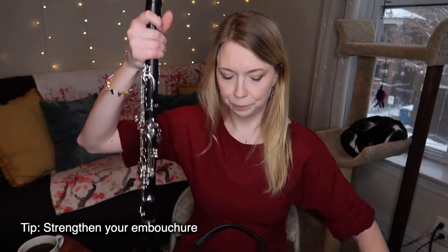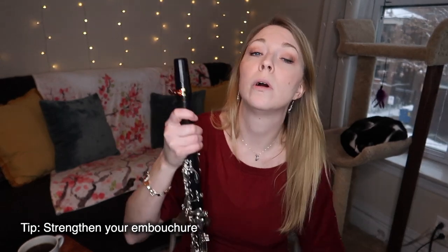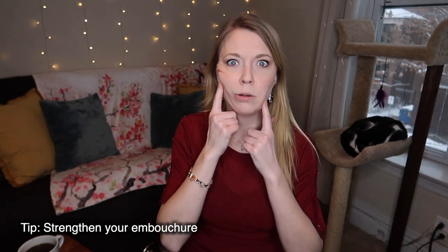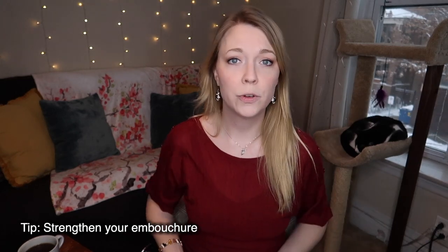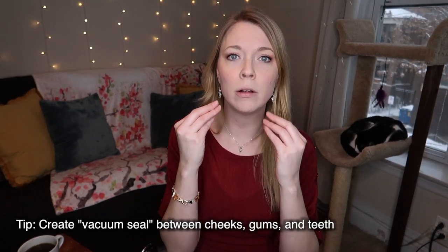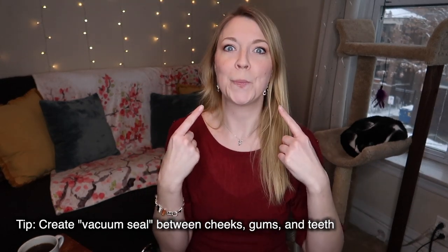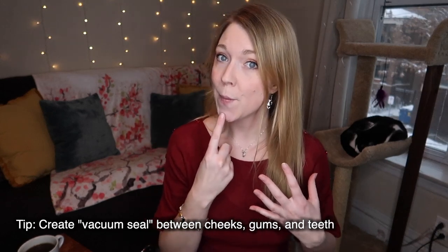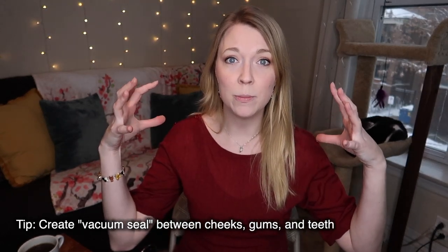That brings me to the first main tip: strengthen your embouchure and play with a more firm, controlled embouchure. We want to make sure that we allow the reed to vibrate as freely as possible and we don't have any bubbles or air pockets. The steps for a good embouchure: bottom lip over bottom teeth, corners and top lip down. The big thing a lot of folks forget is to create a vacuum seal between your cheeks, gums, and teeth. Flattening out the chin is a big part of having a good embouchure.